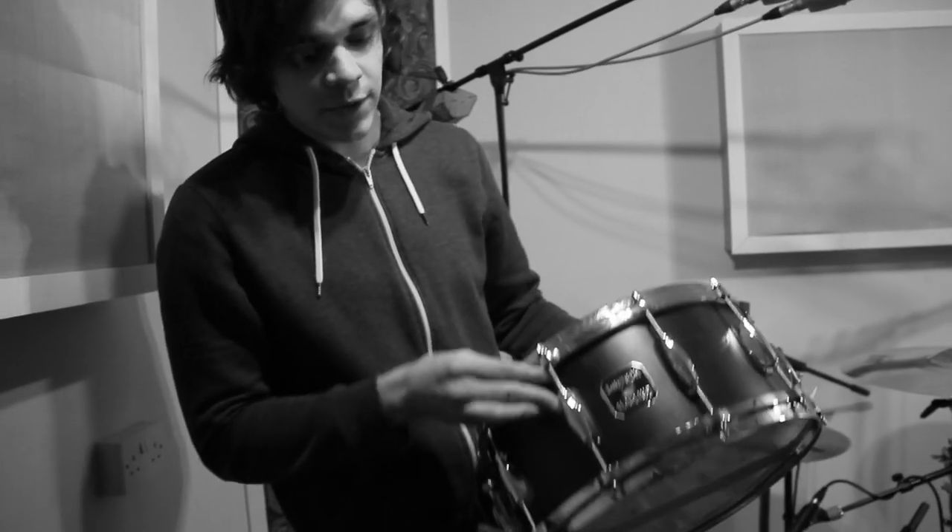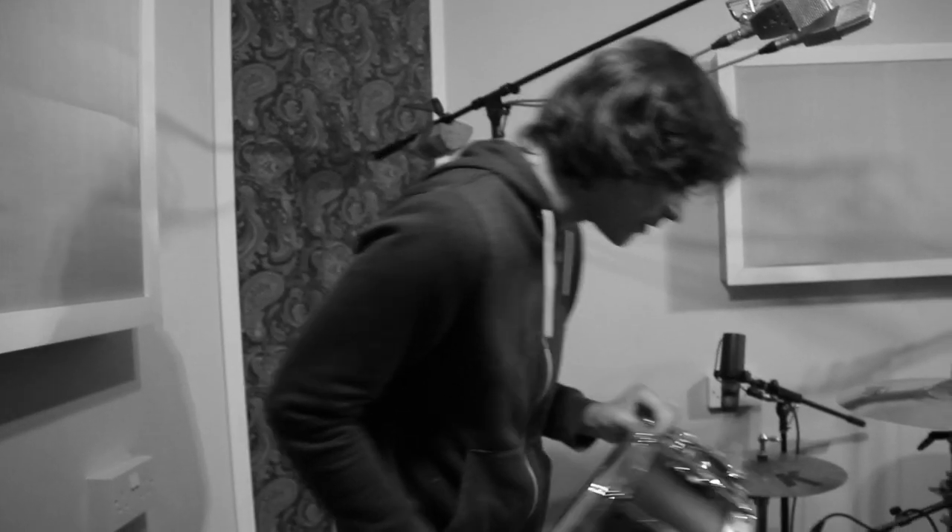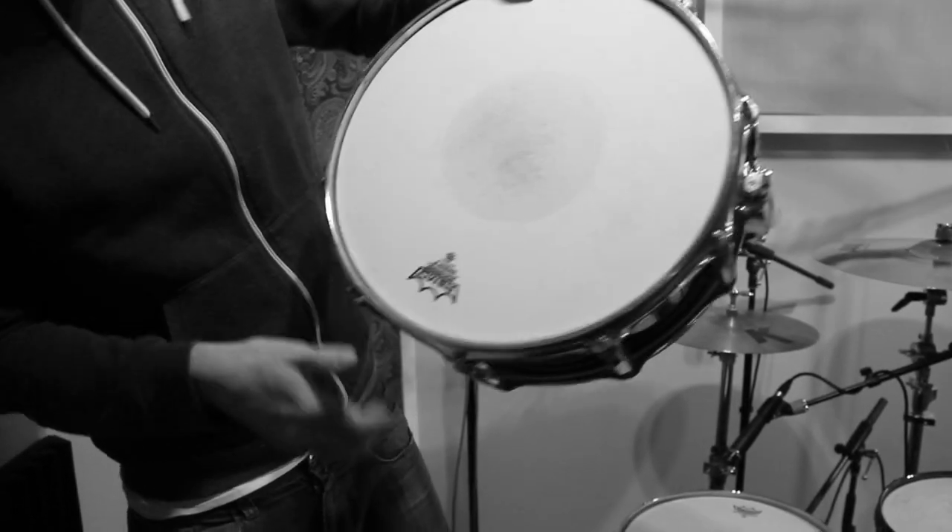It's really nice of Sam to lend us a snare for the recording. And also this one — Sam's also lent us Chad Smith's signature snare that I've been using on a couple of tracks as well. If you want to get a close up — yeah, that's sounding really, really good.